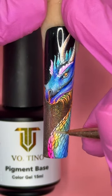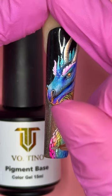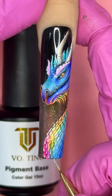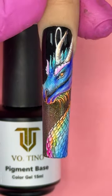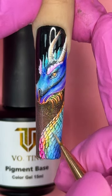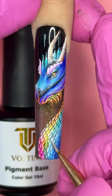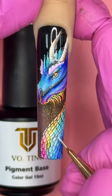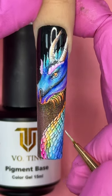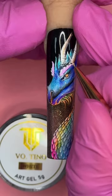Now I'm adding highlight for each individual scale. I already have highlight for the entire body, but this is going to kick it up a notch. I know what you're thinking — highlighting each individual scale sounds insane — but it's easier than you think. I just take my curling brush, dip it in pigment base, and lightly touch the tip of each scale. It doesn't require any skill or hard work. You can also skip one or two scales in between — it all depends on the result you're looking for. There is a difference between a hundred-dollar nail set and a five-hundred-dollar nail set.